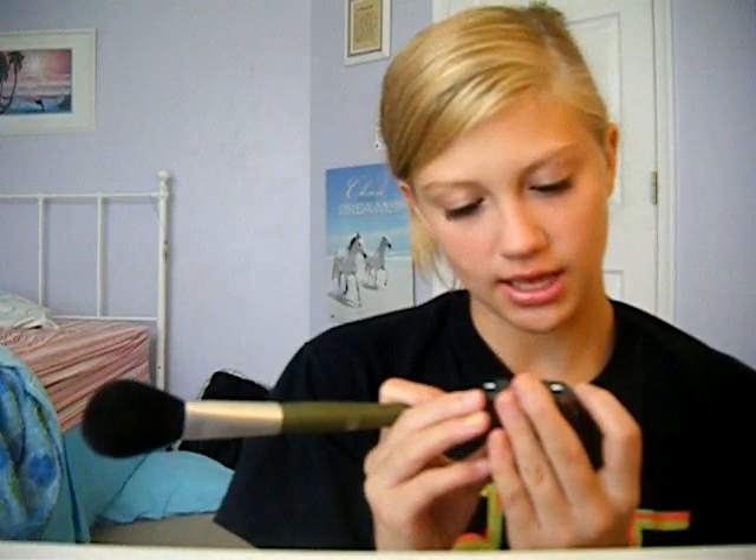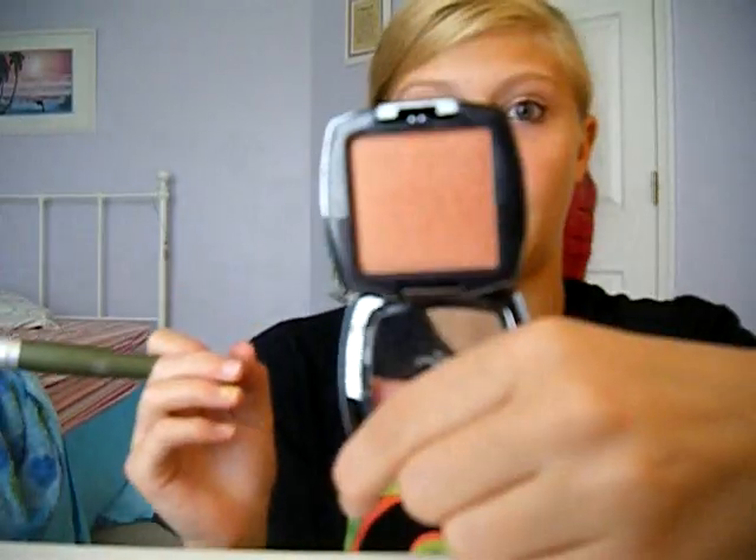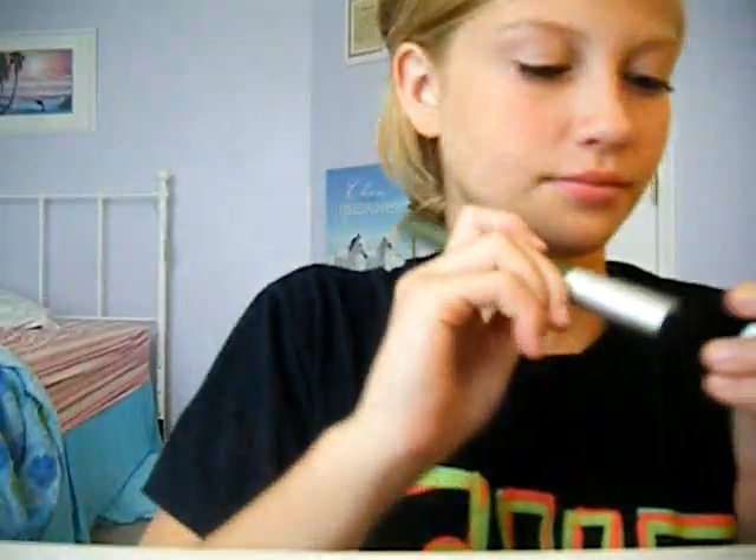Then I'm doing my blush. This is the apricot blush by Arbonne, and it's just like this orangey, peachy, coral — whatever you want to call it — really pretty. You're going to find the apples of your cheeks and bring it up to the temple. You always want to stroke upwards, not down — that's a tip.